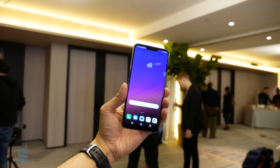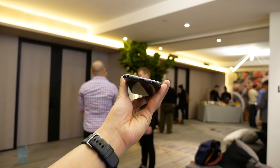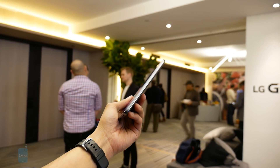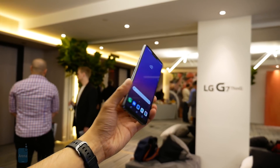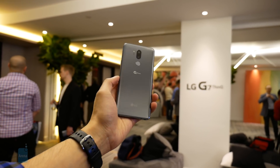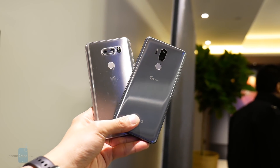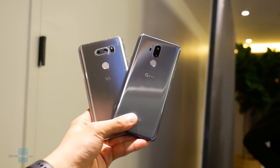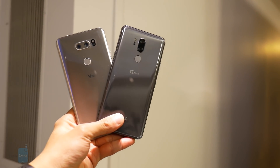What LG is doing with the G7 ThinQ is a little strange because there's no longer a clear cut line separating the G series and the V series. In fact, it took everything we love about the V30 — like its video recording capabilities — and added it into the G7 ThinQ and much more. That's it for this quick first look, guys. If you want to learn more about either handset, check out our website, PhoneArena.com. This is John V signing off.